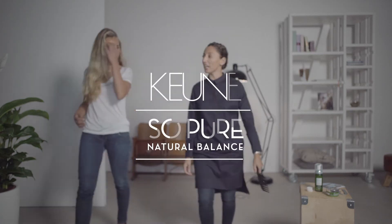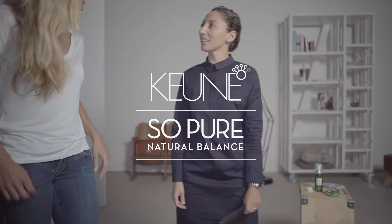Are you ready for an overnight braid? Yes, yes. The thing is that we're going to start prepping the hair before you go to bed. First, we're going to create some really nice organic texture.